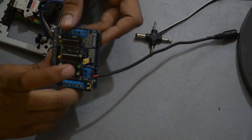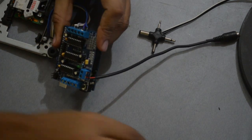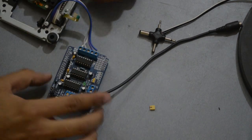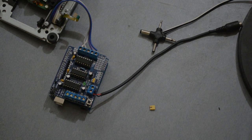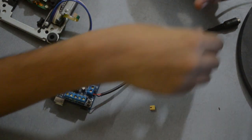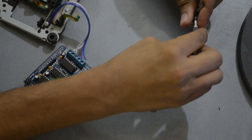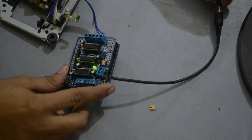Don't forget to remove the power jumper — it's used to run the driver shield using Arduino power. I am using a 12 volt, 1 ampere power adapter to run the driver shield and stepper motor.